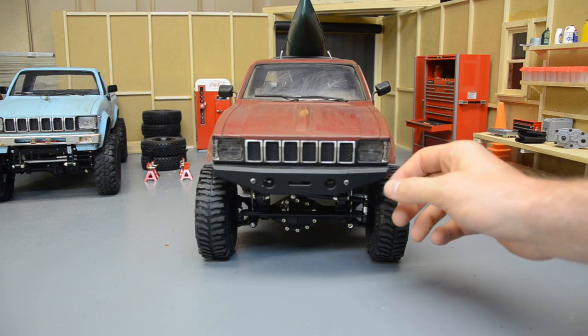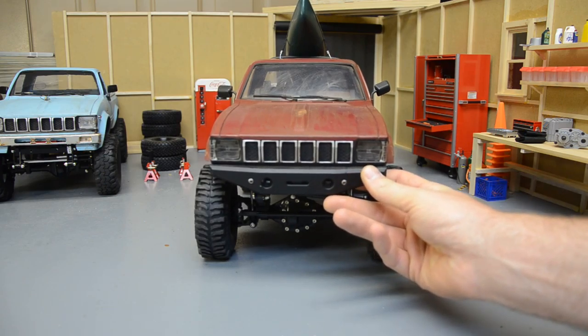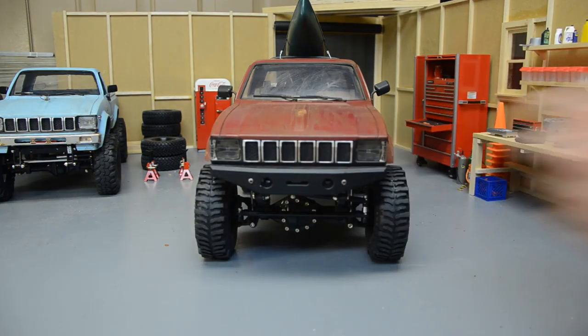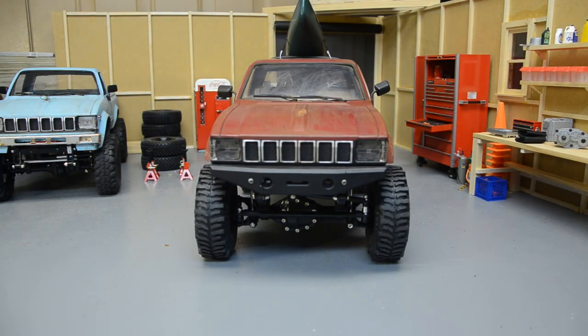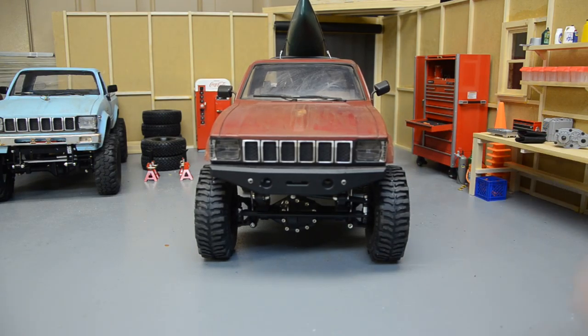Up front we've got a painted grille with a factory-looking finish. I cannot remember where I got this bumper — I bought it along with hubs for my D110 and Land Cruiser from the same website. This bumper actually bolts to the body, not the frame. Some people like that, some don't. I tried the D110 bumper on here but it was way too big for the Hilux body.